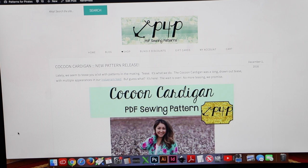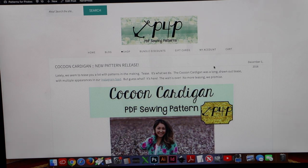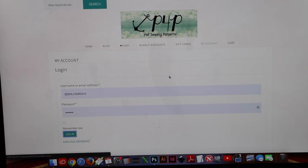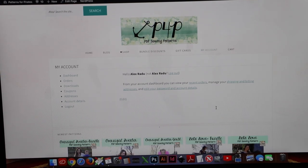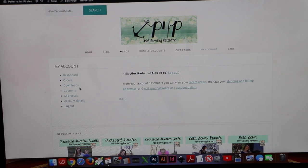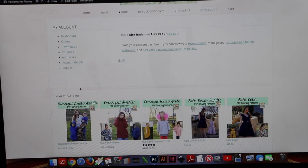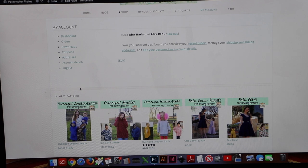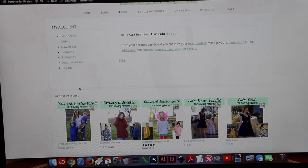Once you purchase your pattern it's super easy — just go into your account, go to your downloads, and the pattern will be right there. Download the letter format if you're in the U.S., or if you're outside of the U.S. the A4 international format would be for you. The A0 format is for copy shops — it's the big format that uses one-yard paper.